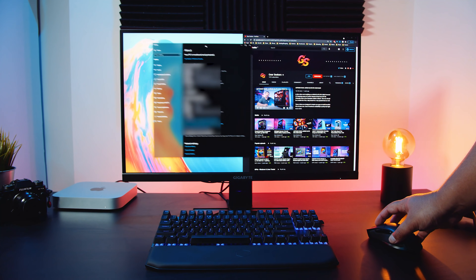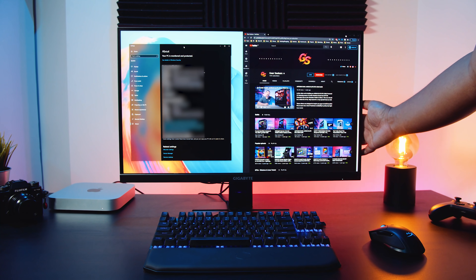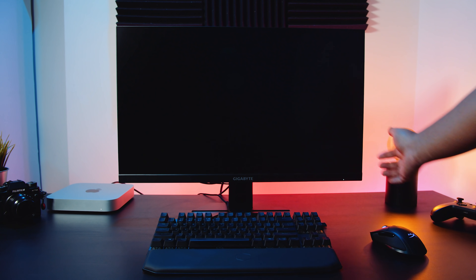I use a KVM every day on my main setup because I use two PCs for everything we do on the channel, and I can use that one setup for both of those PCs. That setup has an external box and everything plugs into that. The M27Q takes this one step further by integrating those KVM features right into the panel itself.